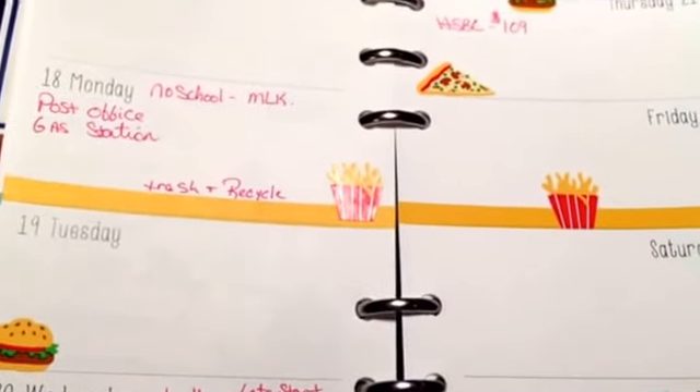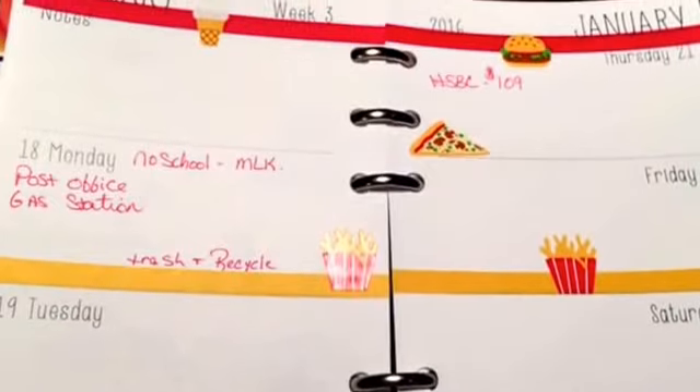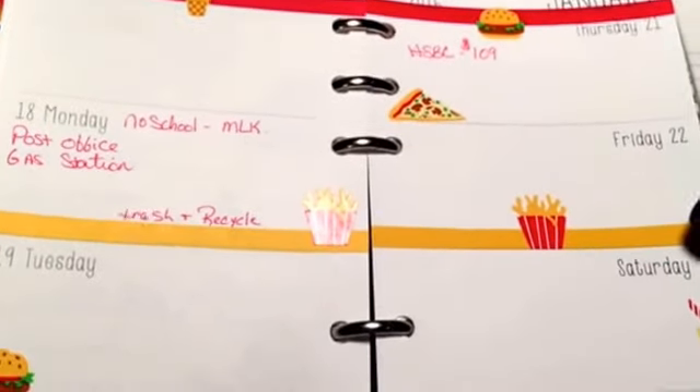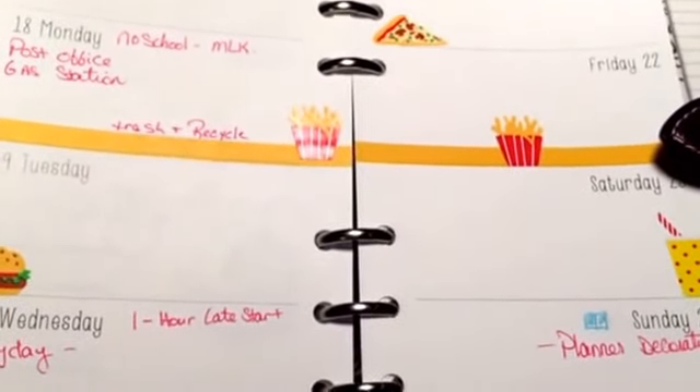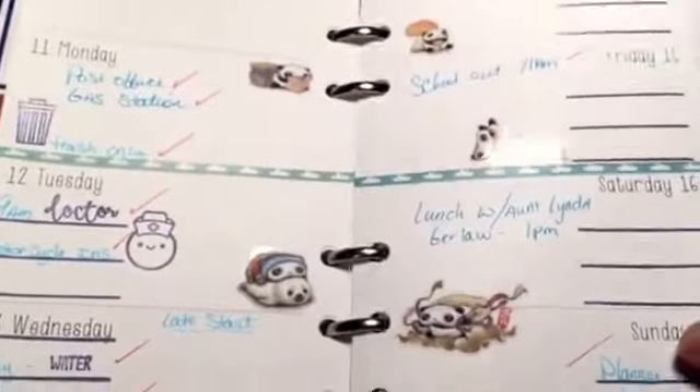There's the little friction planner stamp. I thought it turned out really cute, and the stickers I had actually go with the washi, which was just amazing. So there's a look at my week so far — of course I fill in last-minute things as they come.